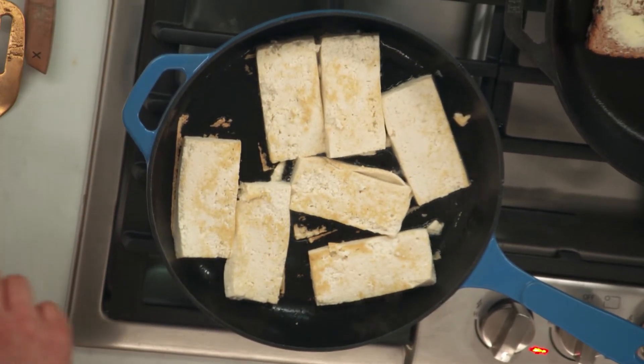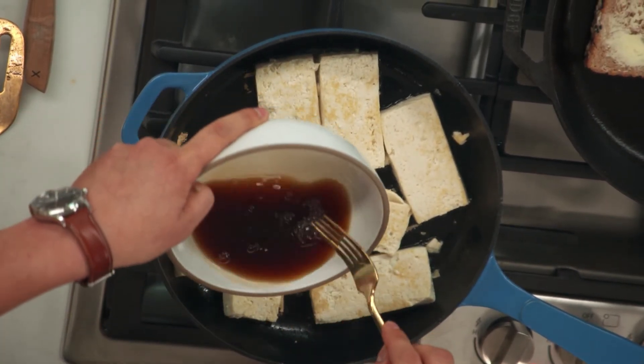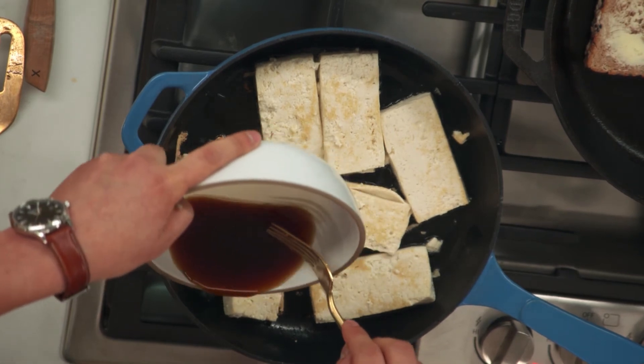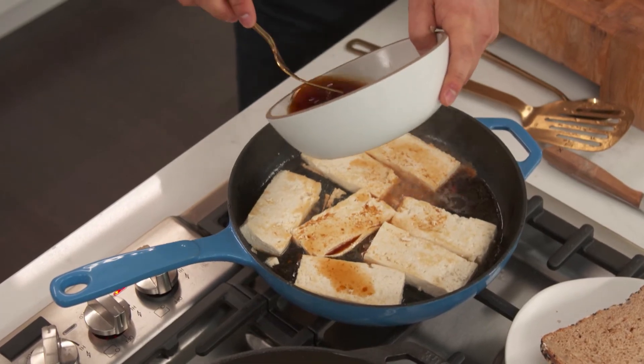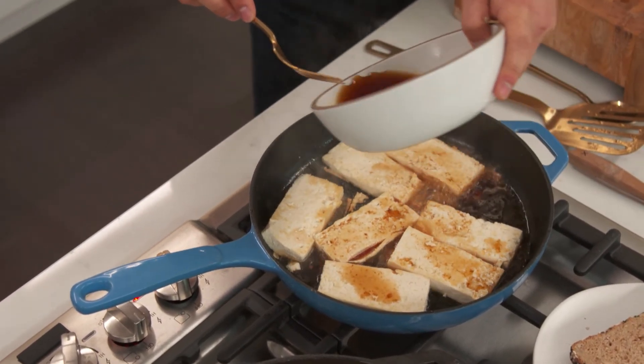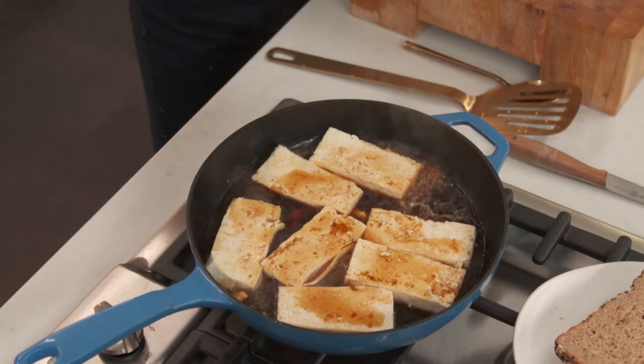I'm going to lower the heat on our tofu and very slowly add the sauce on here. Tofu on its own doesn't have much flavor, but it's kind of like a sponge — it really absorbs all the beautiful flavor of whatever you're cooking with it.